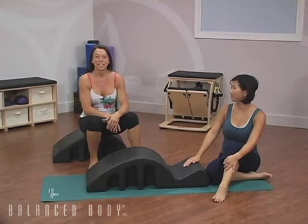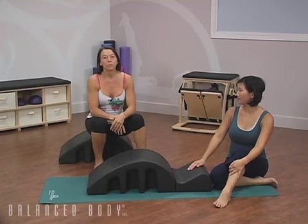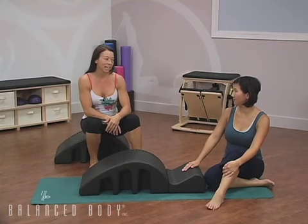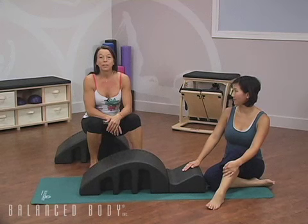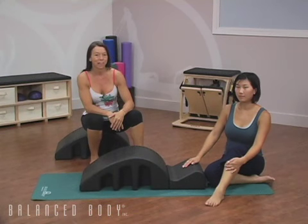Welcome to Balanced Body Podcast. My name is Portia Page and I'm from San Diego, California. I teach Pilates in San Diego and I'm also a faculty member for Balanced Body. With me today I have Beth, and we're going to be doing five exercises on the Pilates Arc that you can do in less than five minutes.